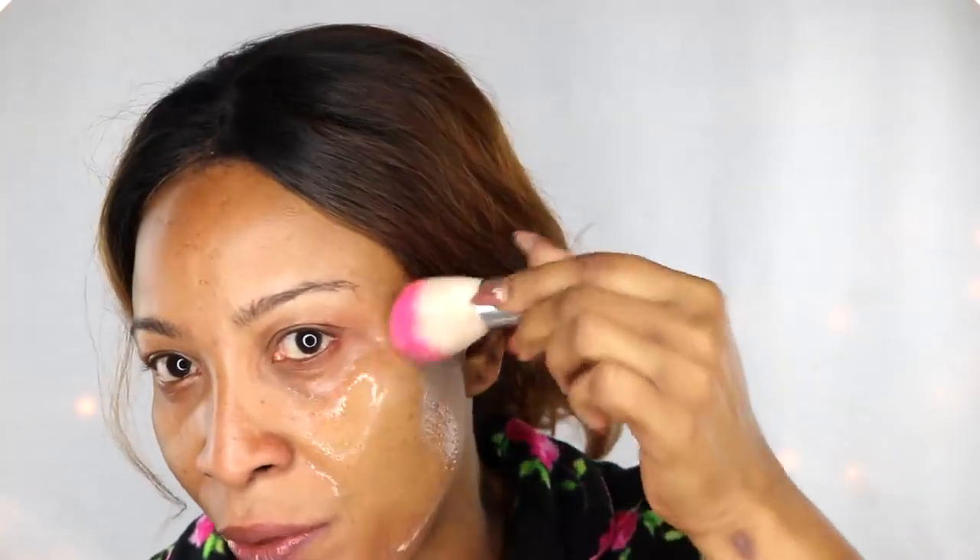Go as close as possible under the eyes, fill in the laugh lines, and you can take this all the way down on your neck and décolleté. Take a look — this is the half of my face that I've completely covered with the remedy, and this is the side I applied nothing to. I'm going to sit with this for half an hour. At 15 minutes, I'll come back and show you what's happening.